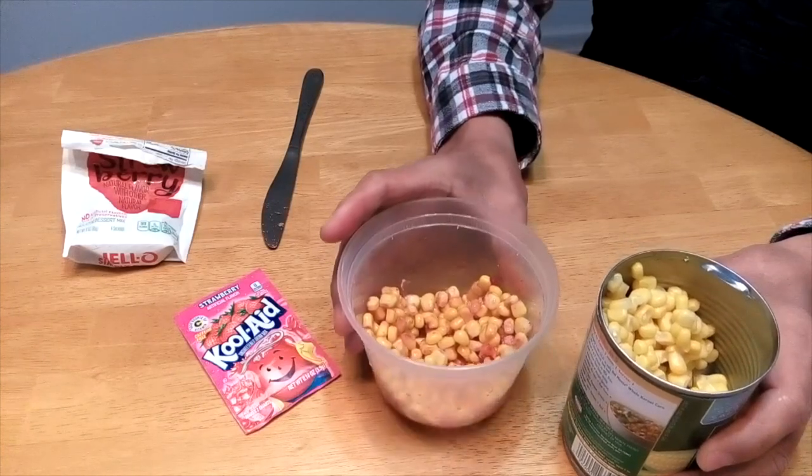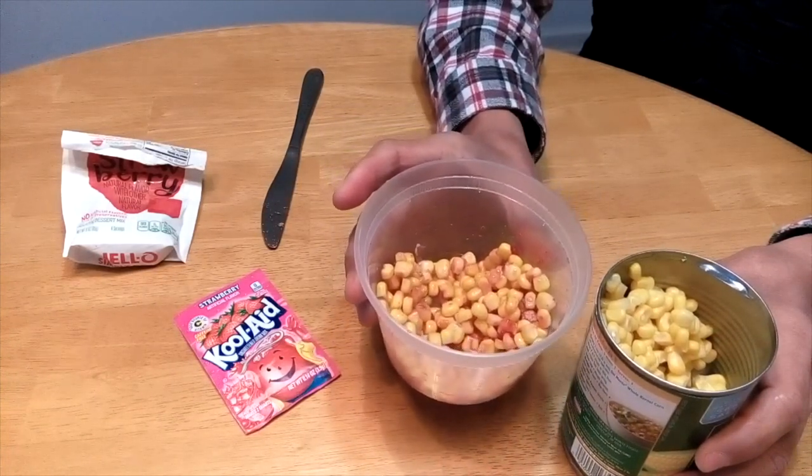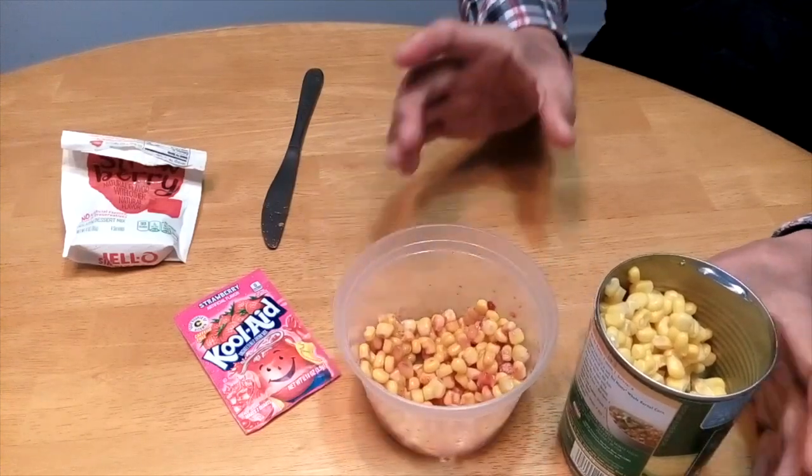By the way, this strawberry flavored corn also catches carp a lot faster too. Let's go.